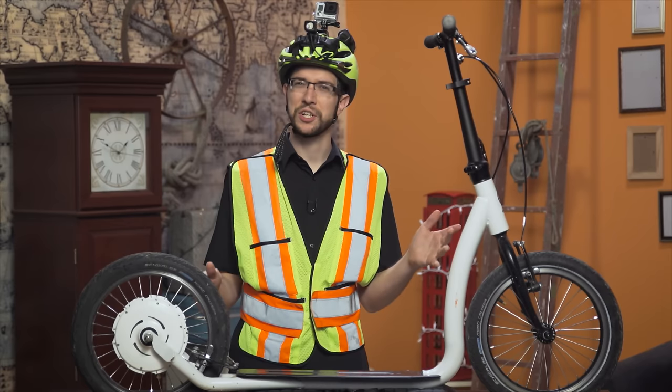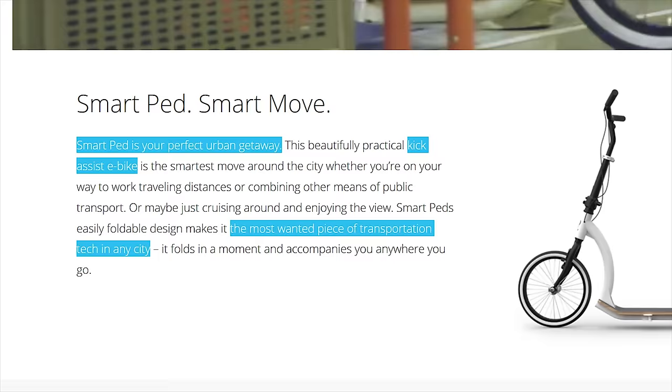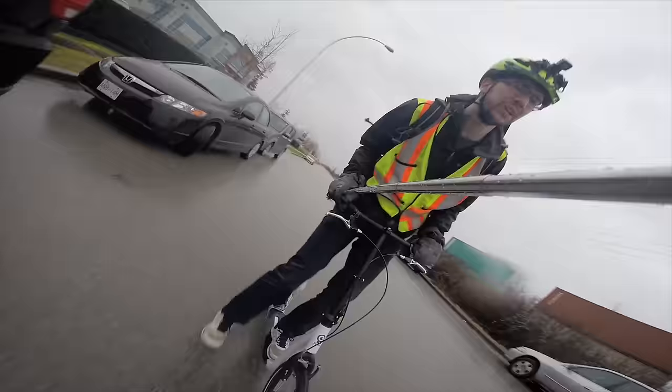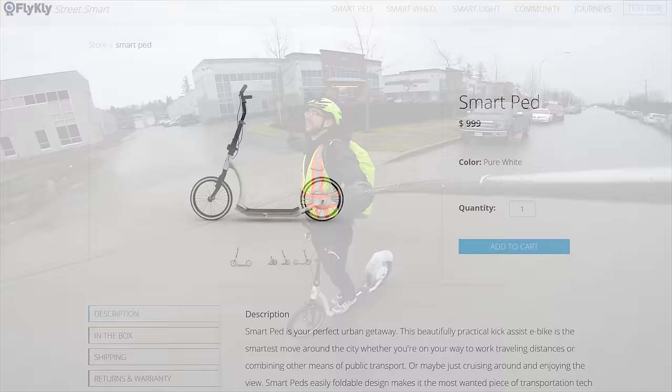I'd call the SmartPed a scooter, but FlyKly is calling it a kick-assist e-bike, the perfect urban getaway, and the most wanted piece of transportation tech in any city. The concept is simple: the SmartPed uses its electric motor not to accelerate, but to maintain whatever speed you kick it into, up to 16 miles an hour. It does sound and look pretty cool — but is it cool, and is it worth $1,000? No, it's not.